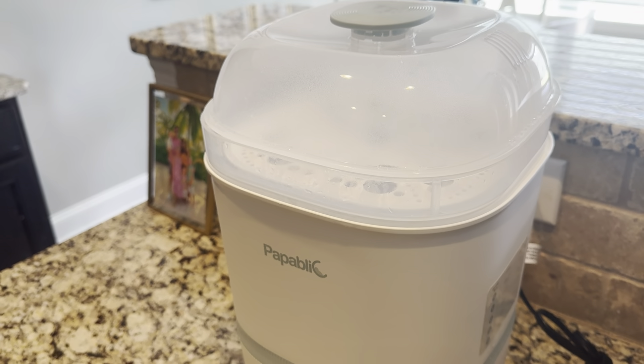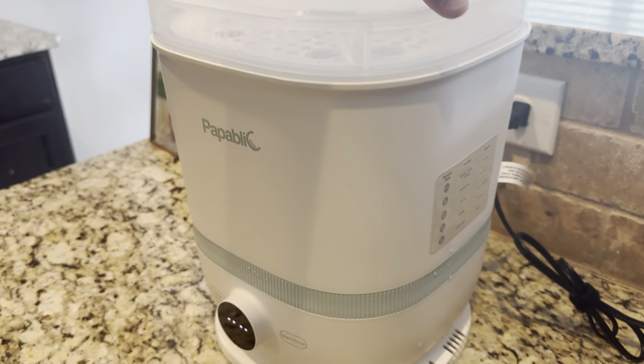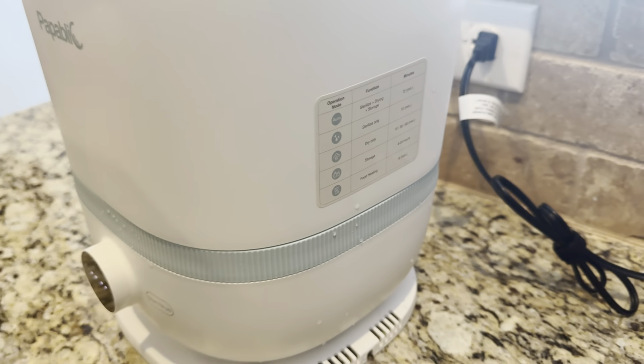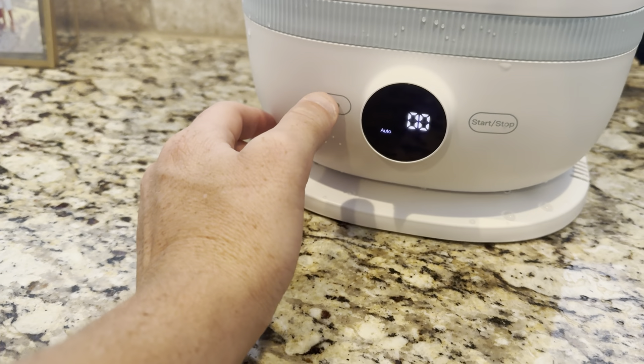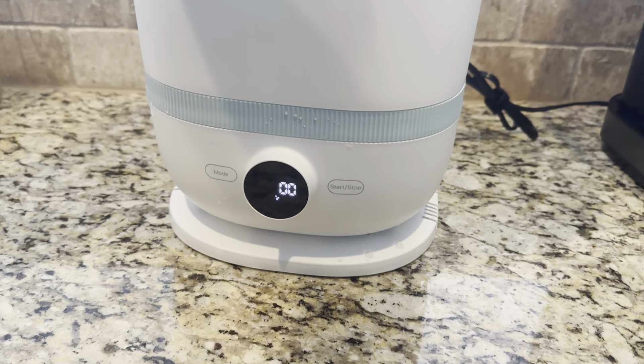60-second review here to give you all that you need to know about this Pepabolic bottle sterilizer and dryer. It gives you a rundown of all the modes on the side — there are five different modes. You can either toggle through the modes by clicking here or by using the stylus. This is the pro mode, so it has a lot of different options.